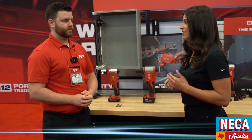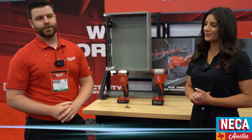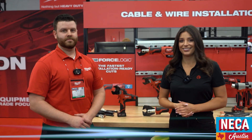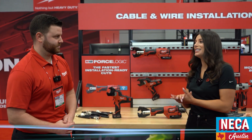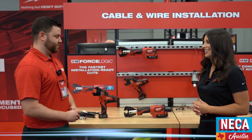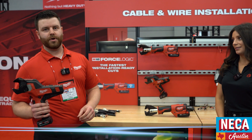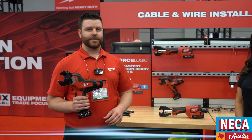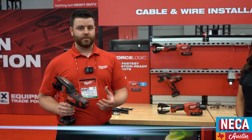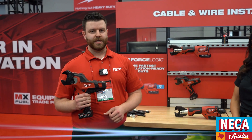The last part is going to be our cable installation where we will cut, strip, crimp, and torque your connector on down to your equipment. So first thing we have to do is be able to cut that wire to size. We have two main cutting solutions. We have our M12 cable cutter, which is designed to replace your hand ratchet style cable cutters today. It's got two speeds — one for your smaller wires and then speed two for your large diameter wires. This will cut up to 600 MCM copper and 750 aluminum.